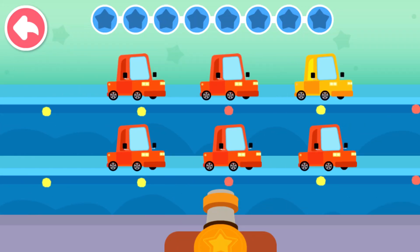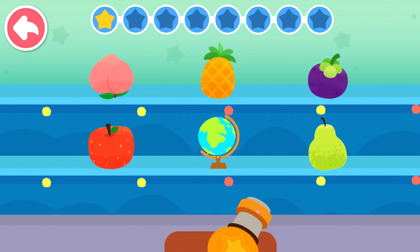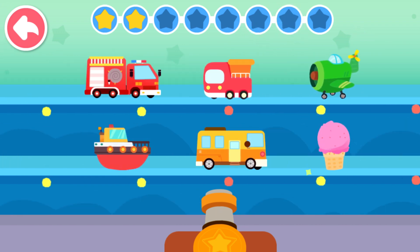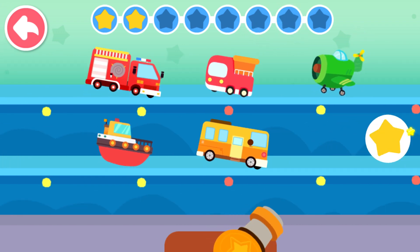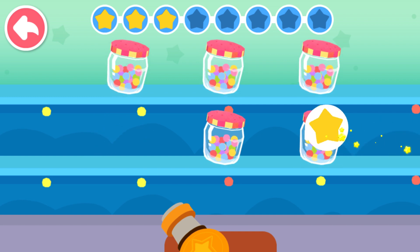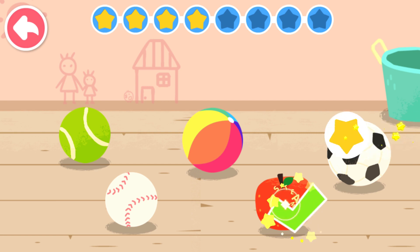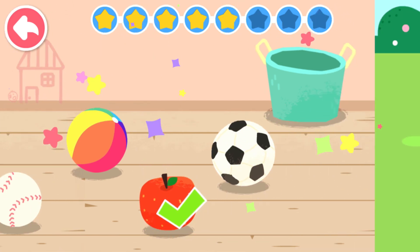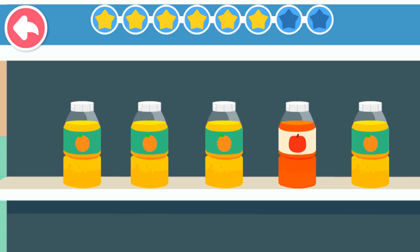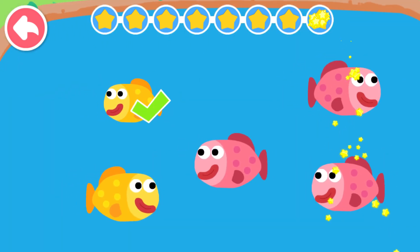Rectangle. Use the cannon to remove the different thing. Rectangle — can you find out which one is different from the others?